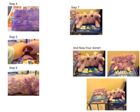Just let it dry for 4 to 24 hours. Alright, let's go.